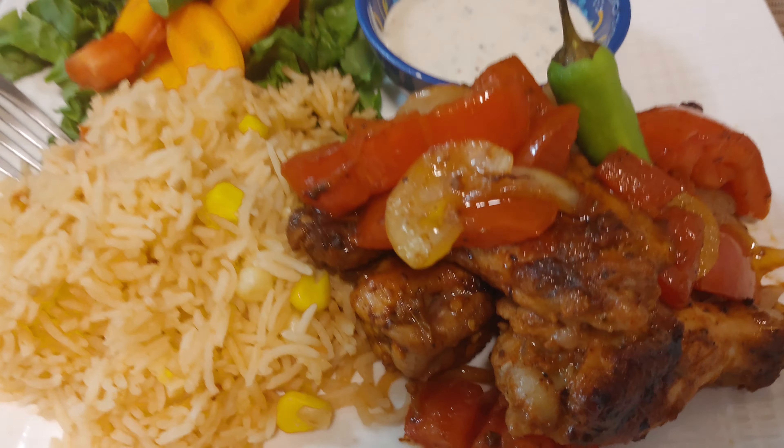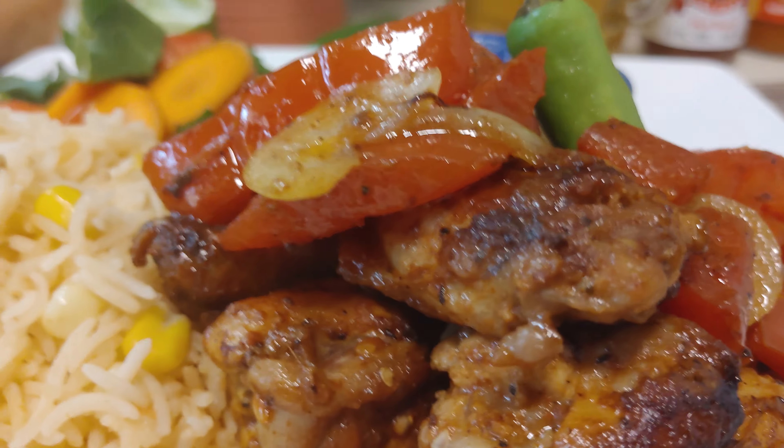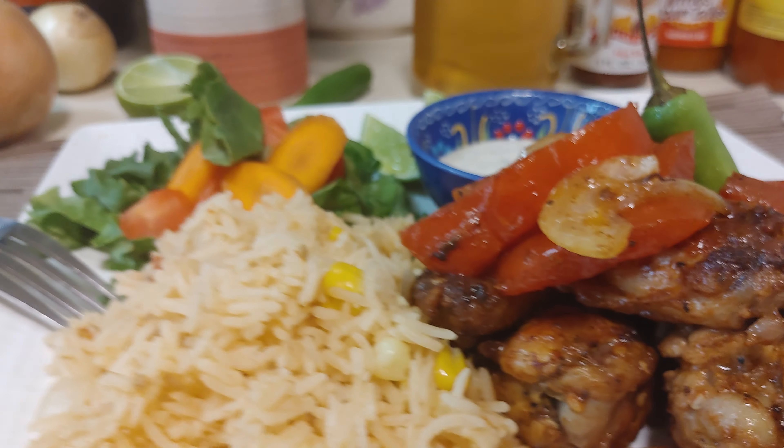Do I need anything else there? Am I missing something? I don't know, but I'm hungry now looking at this. See you next time on Julio's Kitchen.